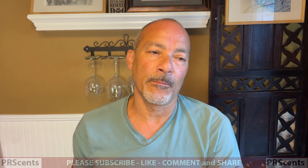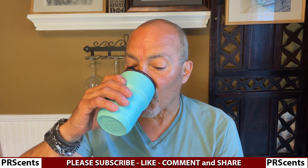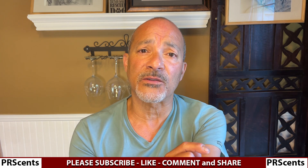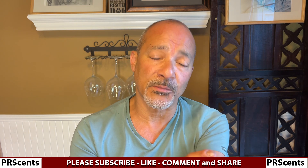Is it Jose Coffee Worthy? No, it's not. The scent? Yes. But the overall performance of it? No. So do with that what you will, guys. I hope this review helped you. Give it a like, subscribe, comment — do you have it? What do you guys think? Does it last longer than two hours on your skin? I'm really interested to hear.